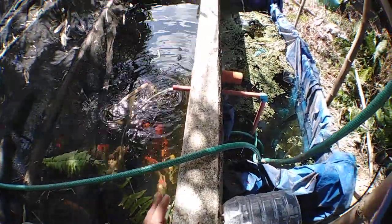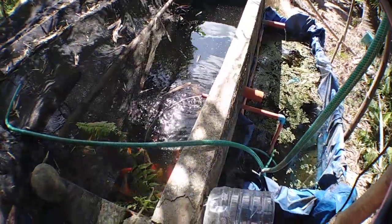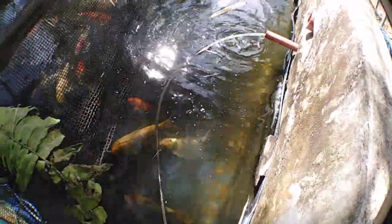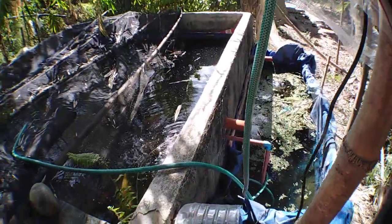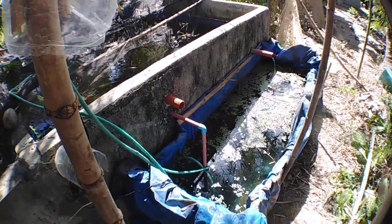As you can see, the water is clear. Water visibility is clear. So this is my four-month DIY filter media.